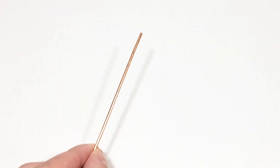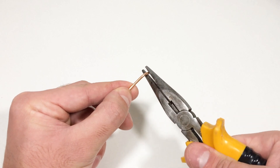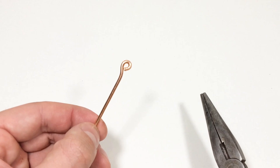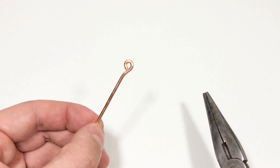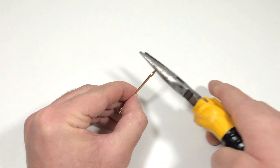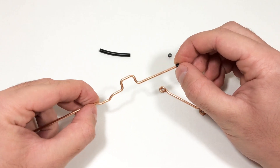Then we take another piece of the same copper wire to make a connecting rod. To do this, we bend small rings at the ends of the wire. Then we install the connecting rod to the crankshaft.